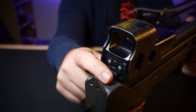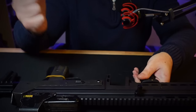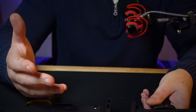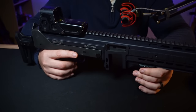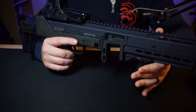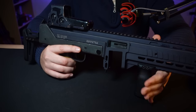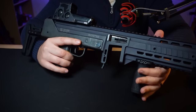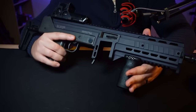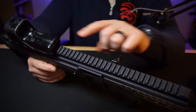First thing worth pointing out is that there's a pair of set screws hiding under here. These are tensioning screws and they adjust the fit between your upper and lower. If the lower is rattling around when installed — feeling like it's held on with scotch tape and bubble gum — you need to adjust your screws. And if it's so tight that installing the upper feels like you're sucking a golf ball through a garden hose, you guessed it — adjust your screws.